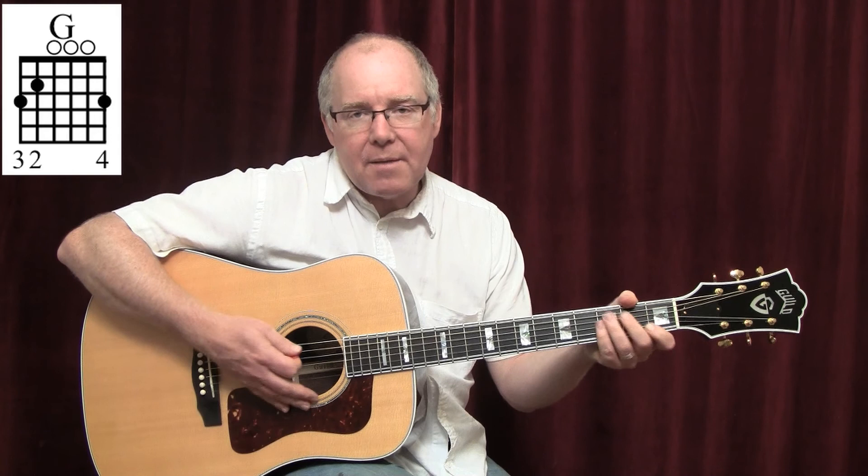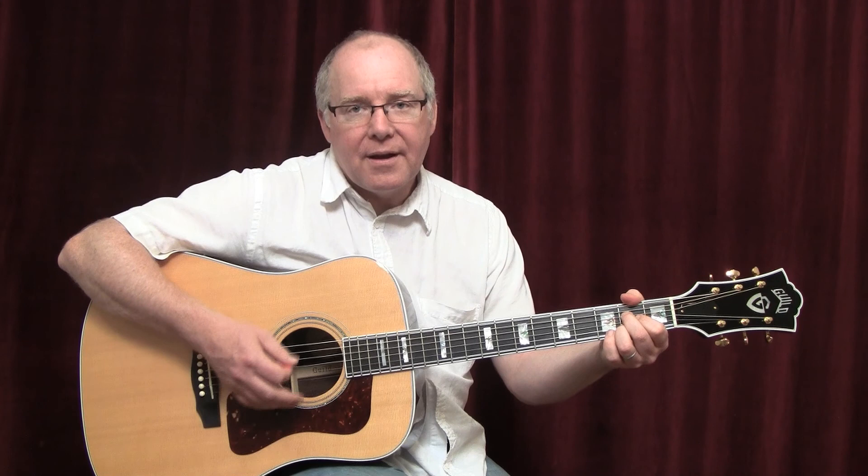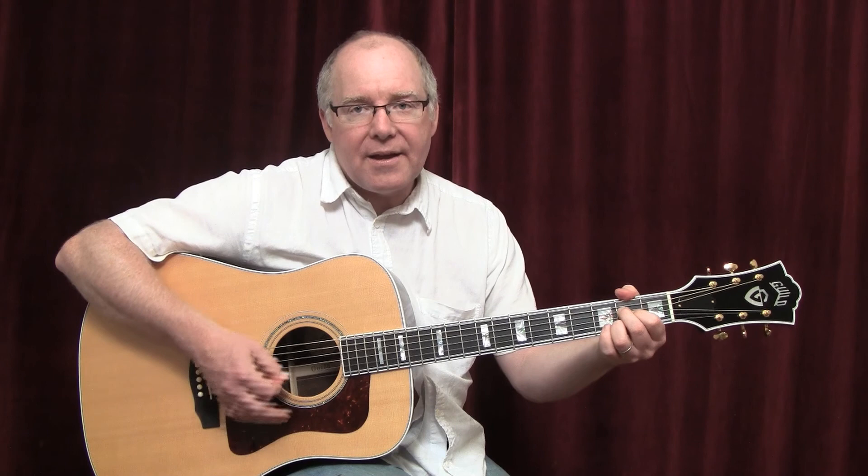There's also a bridge I'm going to take you through. It's going to have an E minor, an A, a G, an A, and then the outro is going to be a C to an A to a G back to an A.